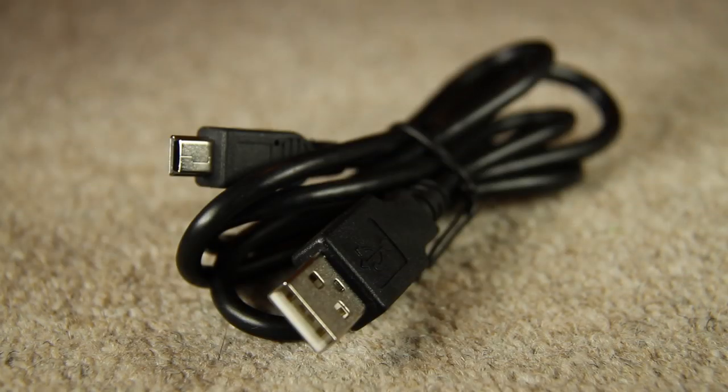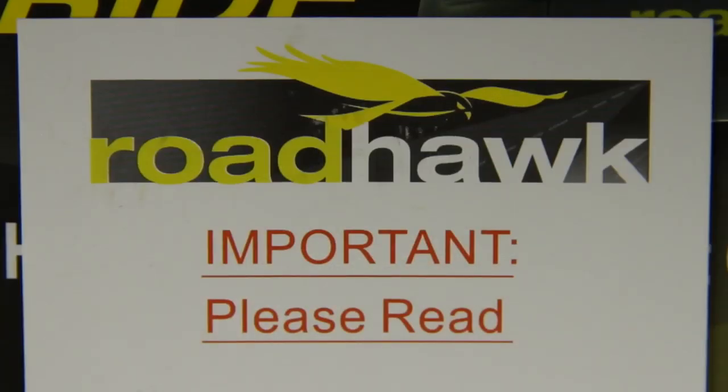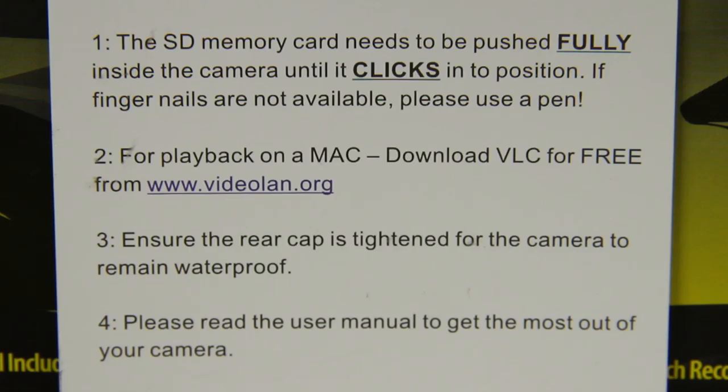On to cables now. This is the USB cable. You can use it to transfer video clips from the camera onto your computer. It's also used for charging the camera using your computer's USB port. These are additional power and extension cables. Use the two on the left if the included USB cable isn't long enough. Use the three on the right to hardwire the camera to your motorbike. Also included are a few tips to get the most out of the camera.